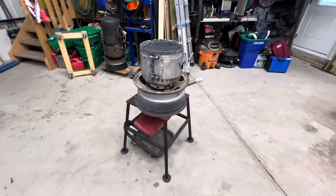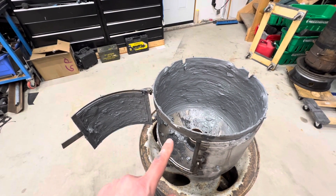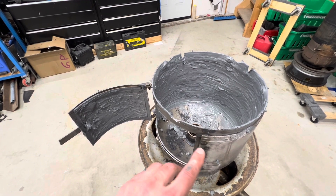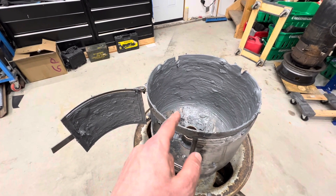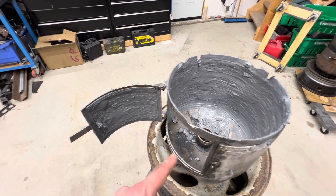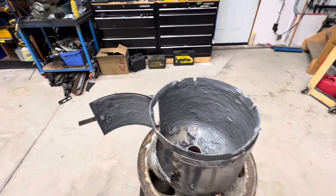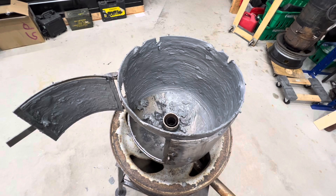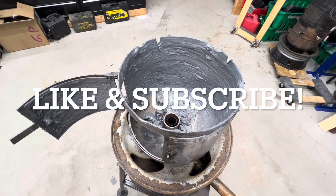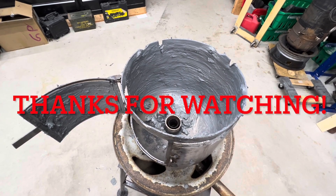That's where I'm going to end this video. In the next one we will look at getting the burner assembly installed, get this thing heated up, cure the cement for the first time, and then get the heat exchanger installed for a test run. I hope you enjoyed this video — if you did, be sure to like it, and I'd appreciate a subscribe. Thanks for watching.